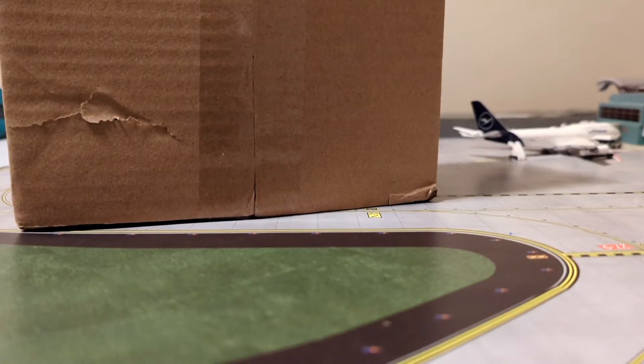Hello everybody, welcome back to another video. Today we have once again another unboxing of a model. This is one that Gemini Jets released not too long ago, so I'm excited to have it. It's going to expand my original fleet once again.